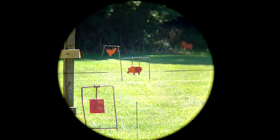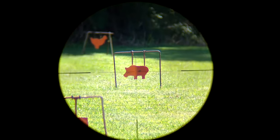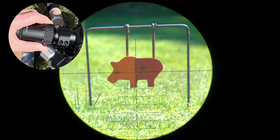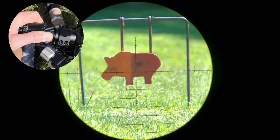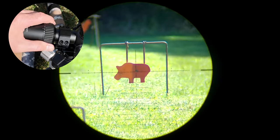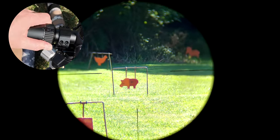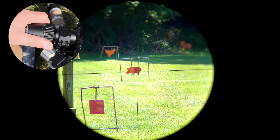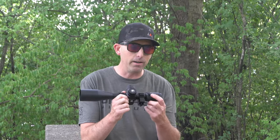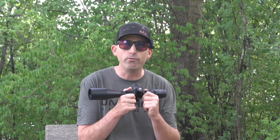The reticle is nice, giving you plenty of holdover measurements. It is a lighted reticle, uses that standard button battery you see in all the scopes, and it's first focal plane. For me, that's huge. I love a first focal plane scope because that means I'm not going to have to memorize or write down all of my different holdovers for different magnifications. That holdover point — my impact point for that various yardage — is going to remain the same whether I'm on 6x or all the way on 24x.